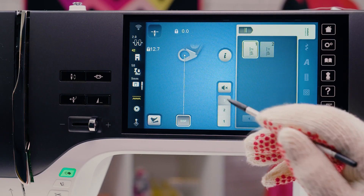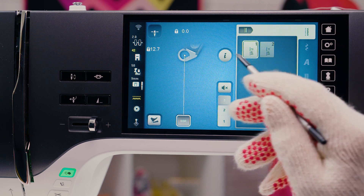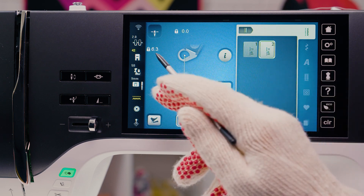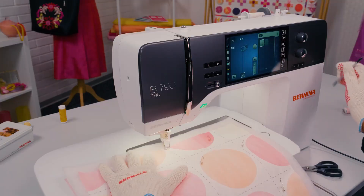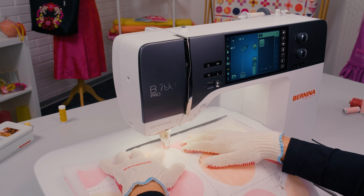BSR-3 mode is for basting. Two programmed stitch lengths are available: SPI-2 means 2 stitches per inch and SPI-4 means 4 stitches per inch. This allows quick and easy basting of quilts.